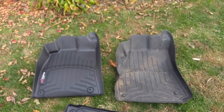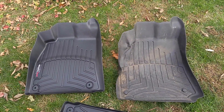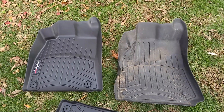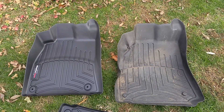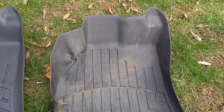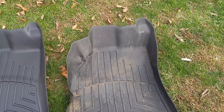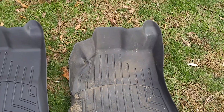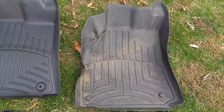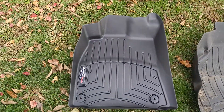After using these WeatherTech mats for a while, I noticed — look how they bent. The dirty part is fine, you can clean that out, but they got really warped. I don't know if it's because they silicone them at the car wash, or if it's that I wash them with water and then leave them out in the sun to dry, and maybe the sun messes them up.